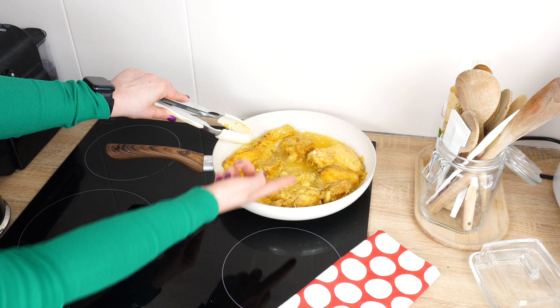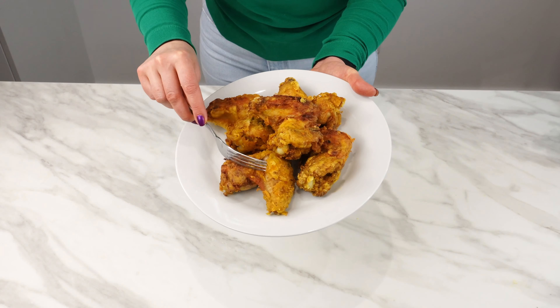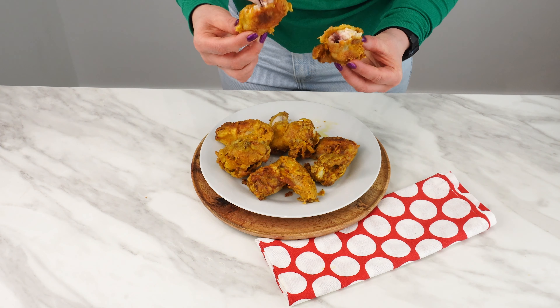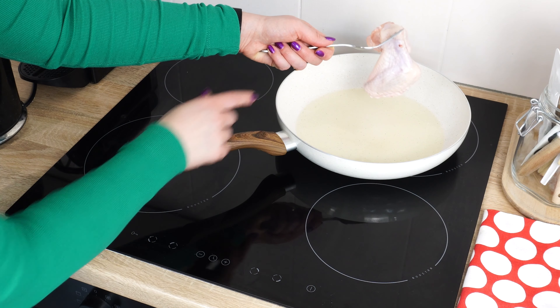Use some water, and you won't have any more mess. You will see how it makes the crispiest chicken ever, thanks to a bit of water — just plain water.